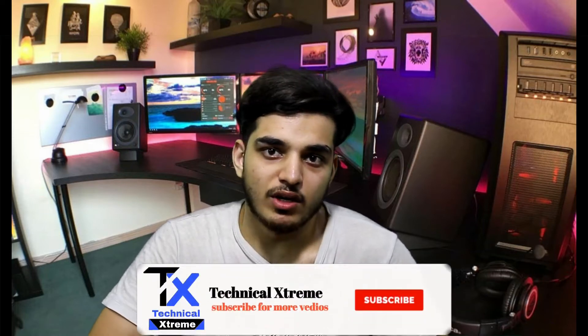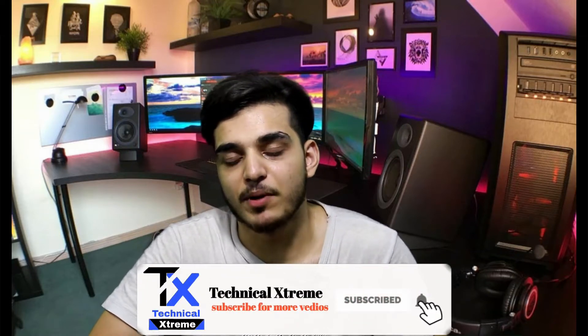If you are not subscribed to our channel, I will suggest you to subscribe because we post the latest technology related videos, tech unboxing videos, homemade gadgets, and how-to videos. So without wasting any time, we will start the video, do our unboxing, and see what aspects and features the A50 has, what price it comes at in the Pakistan market, and whether the price justifies the specs or not.